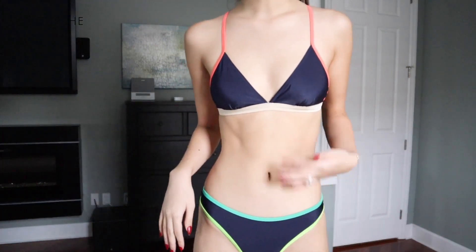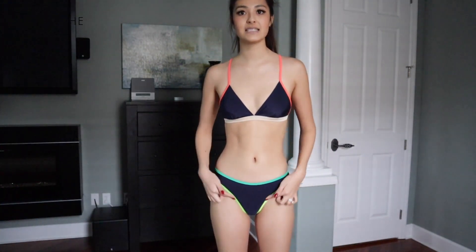Last but not least we have this really beautiful triangle two-piece. If you want to look more tan, just pair a neon-colored bikini — it makes your skin look a lot better. You have the black bikini and then these really cool neon highlights in different colors.